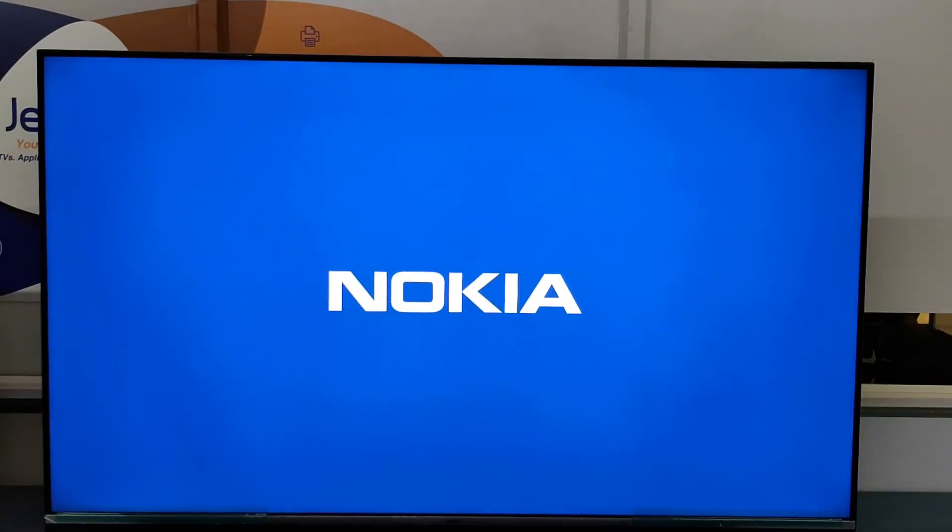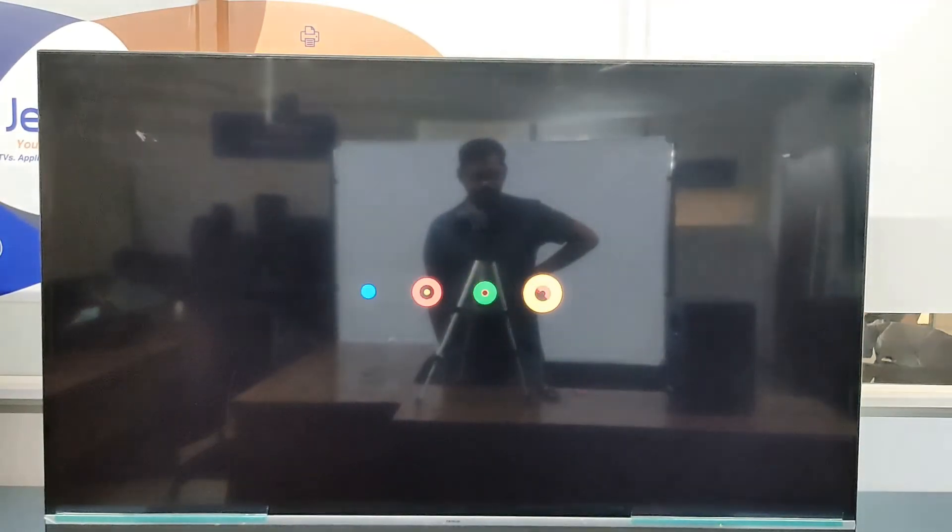Like this we can control the TV. We can open applications through Google Voice Control.